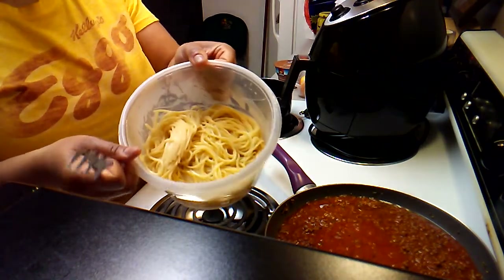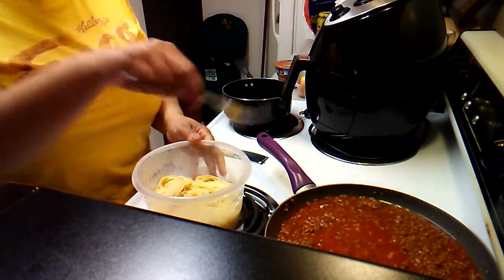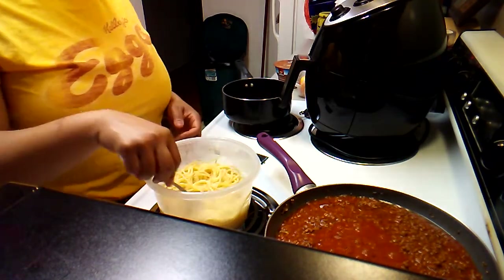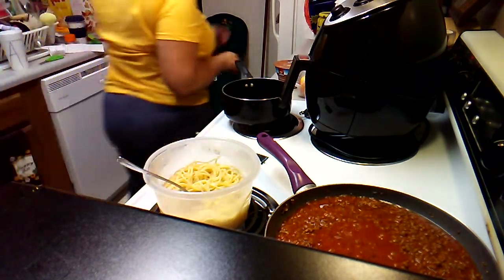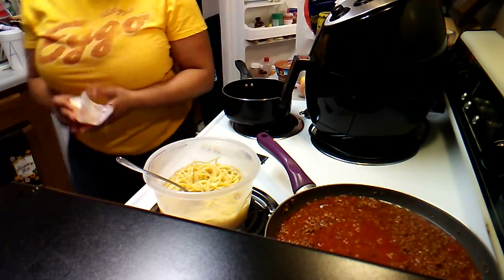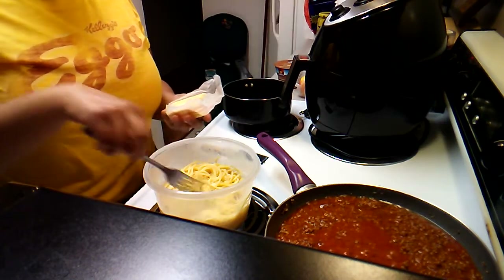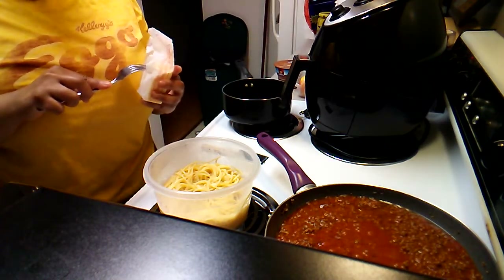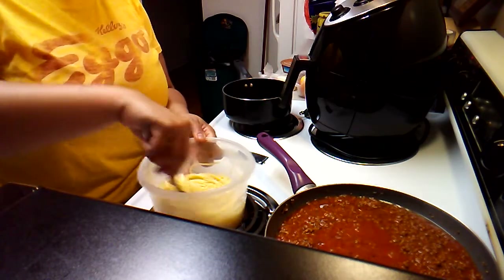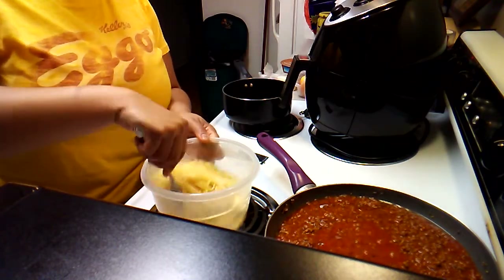So I just put the spaghetti in the container like that. Sometimes I mix the sauce in together — either way, everybody has their own way of doing things. I'm just gonna put a little bit of butter in there so the noodles won't stick together.